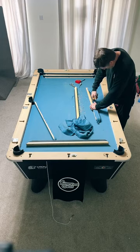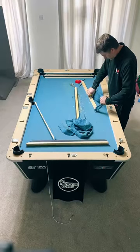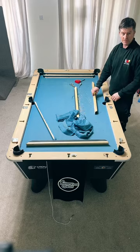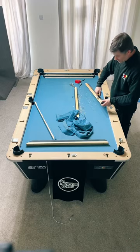How much did the table cost? Roughly about £1,700 delivered brand new. That's for a free play one. If you want a coin mechanism you're talking about £200 to £300 more. If you want an electronic coin mech, it's another £100. For home use a free play is best - you don't want to be paying every time you use it.